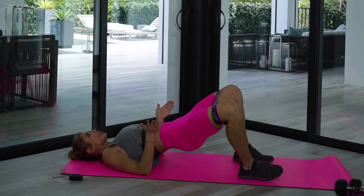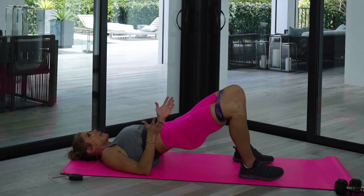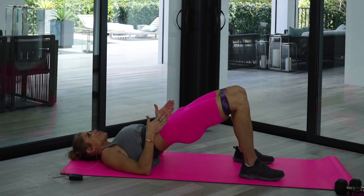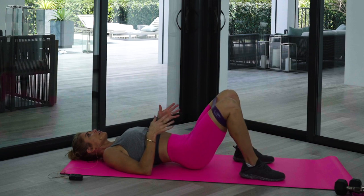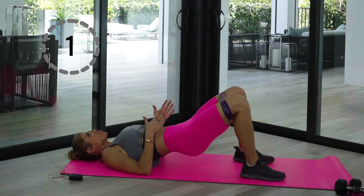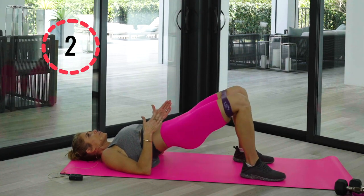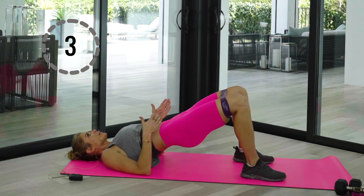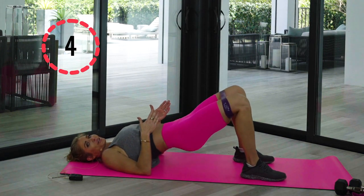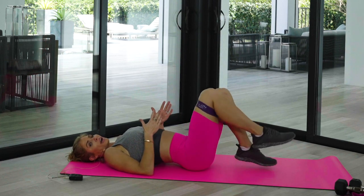Bring it up and flare — don't rush through it. Flare, calm, cool, and collected — out and down. Lift those hips, flare and down. Five more — bring it up slowly, bring it down. Last one, flare and down.